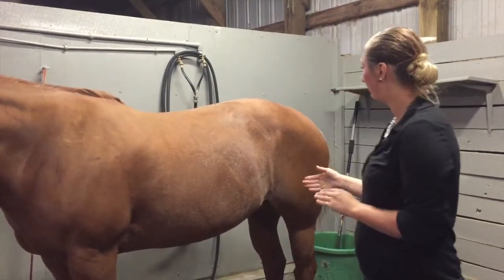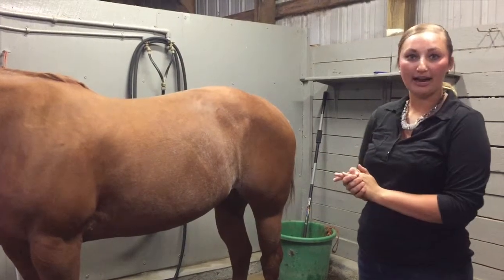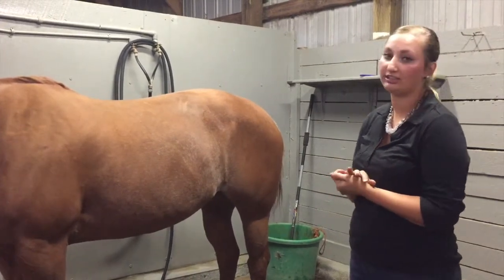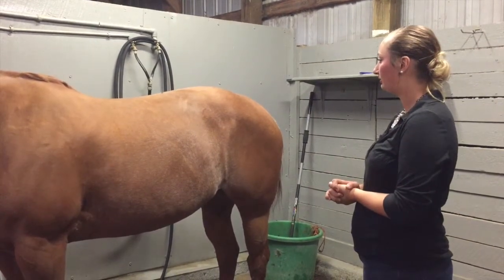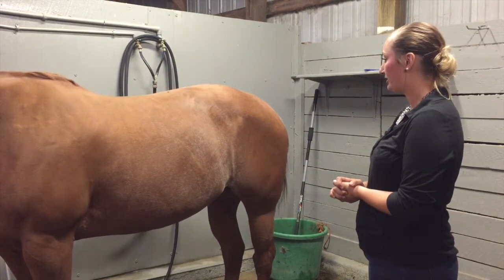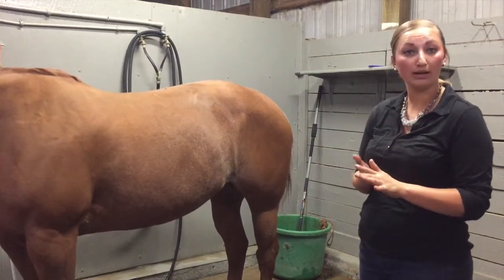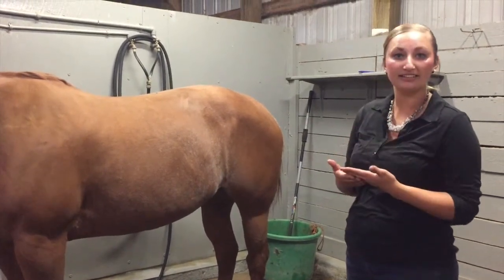I'm going to stand here, making sure my handler is aware of my horse. Once I find a comfortable position watching the flanks, I'll ask my handler to time for 15 seconds, then multiply by four to get a minute reading. I counted 4 breaths. Four times four is 16, and that falls within the 8 to 16 breaths per minute range.